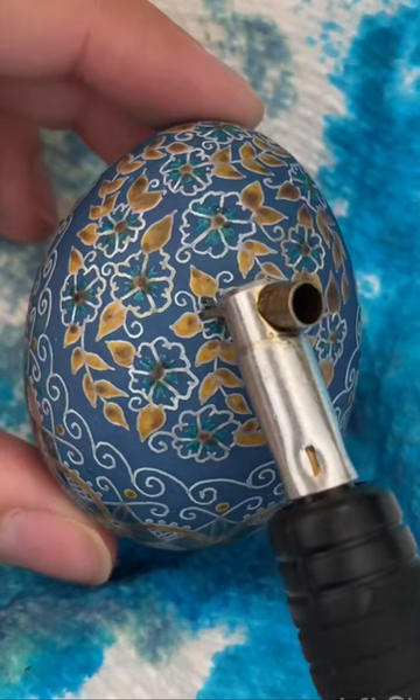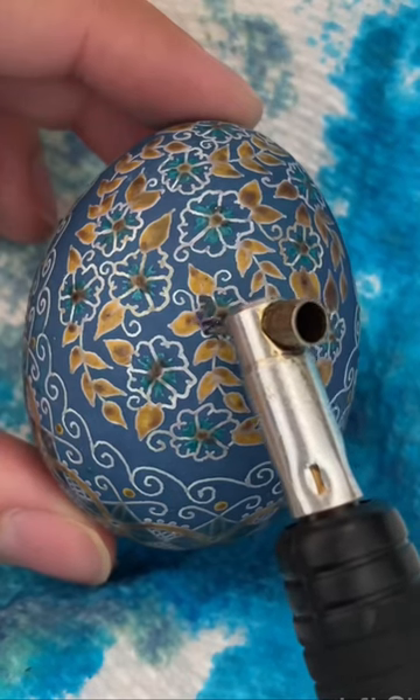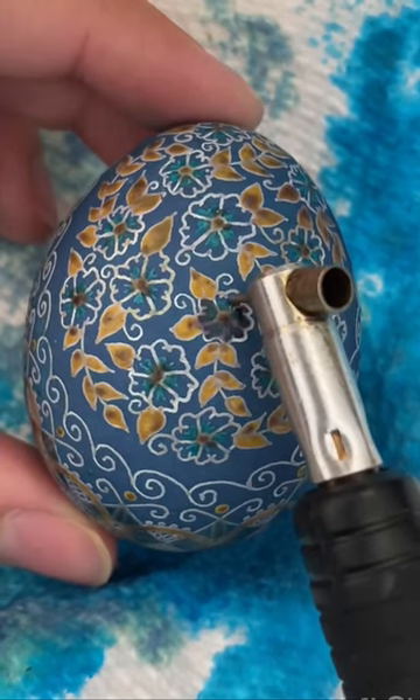Next up, I can melt the wax off so I can finally see the gold and blues together for the first time.